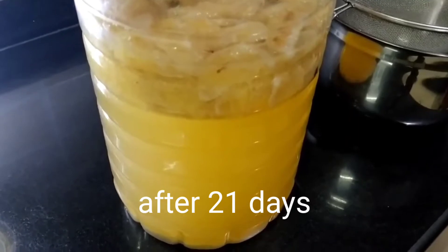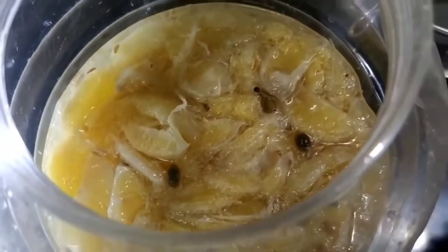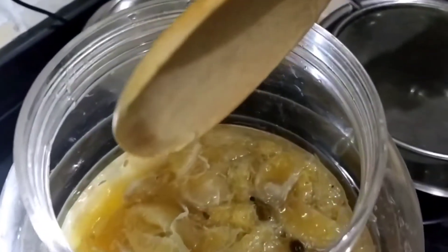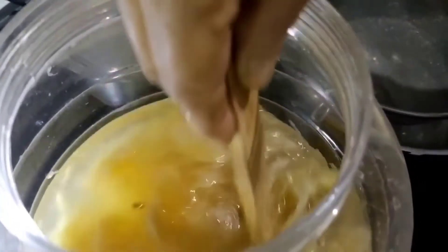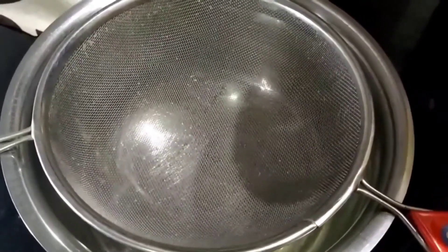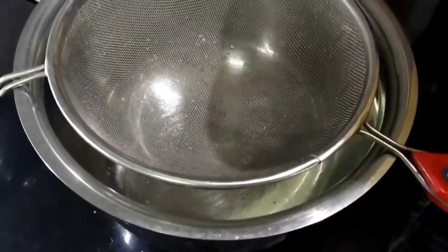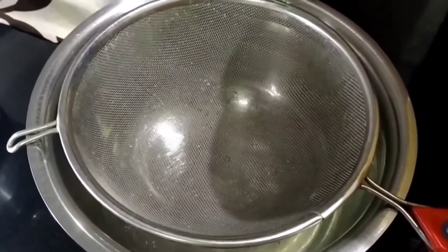Our sweet lime wine is ready and it has been 21 days. We are going to strain our wine. Now the wine will be stirred with a clean and dry spatula, just to ensure all the ingredients are mixed together so that we can strain them out. Before we pour our wine onto the strainer, we should ensure that the strainer is clean and dry, along with the vessel that holds the strainer. Else the wine might get spoiled.